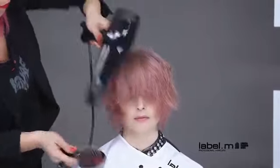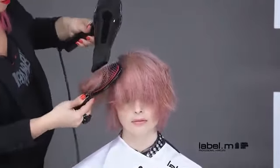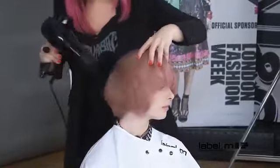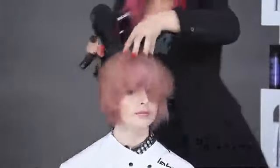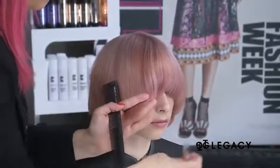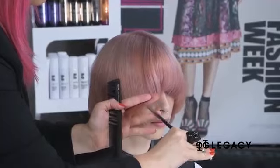The Label M Dryer and Grooming Brush are used to smooth through the cuticle and surface of the hair. Next, the hair is combed to the natural fall and the perimeter is detailed using a point cutting technique.